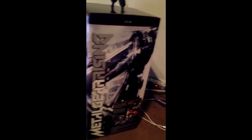Haven't opened it yet - Metal Gear box. The lighting is kind of trash. Let's look at all the different art. This is the side, I think. I don't really know, I just got this today. I was gonna get it from GameStop but...